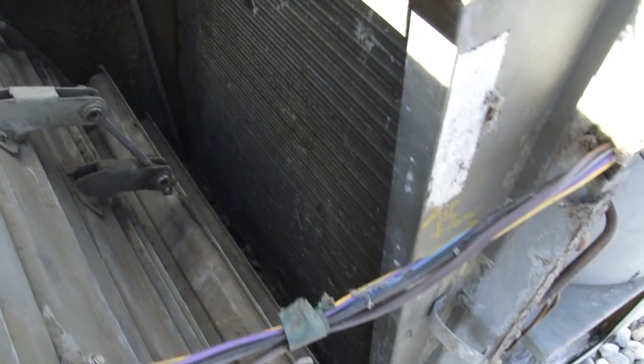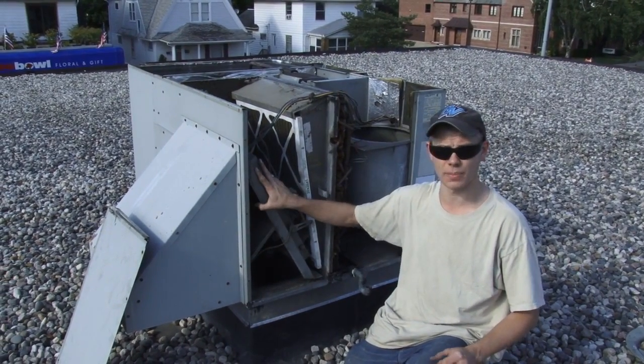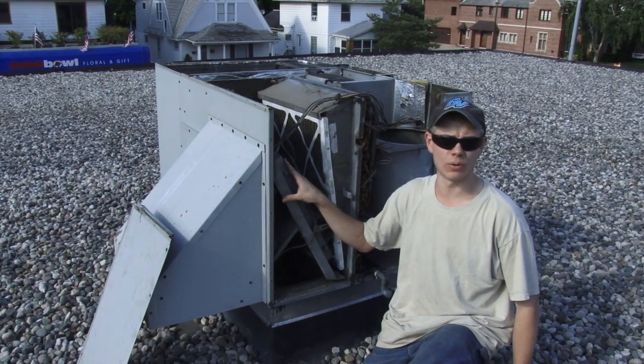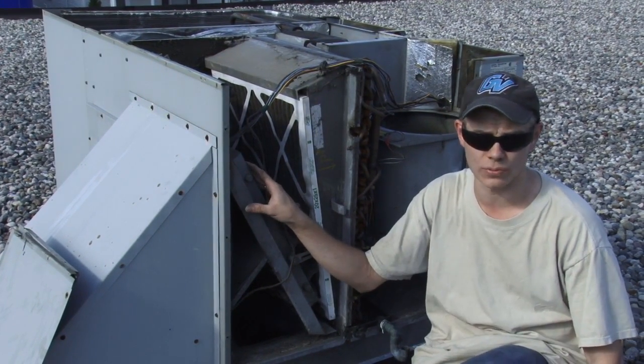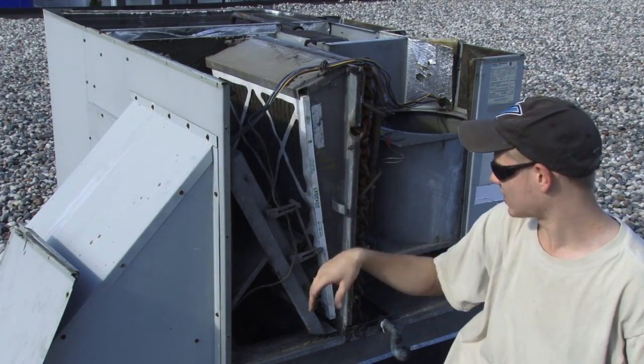On the bottom is the return air from the building. This scoop and damper assembly here is called an economizer. It allows the unit to draw on outside air on cool days, so if it's cooler outside than inside it can use outside air to cool instead of running the compressor. If you take a look here it's actually quite dusty on this side.